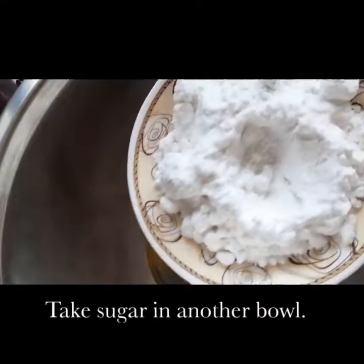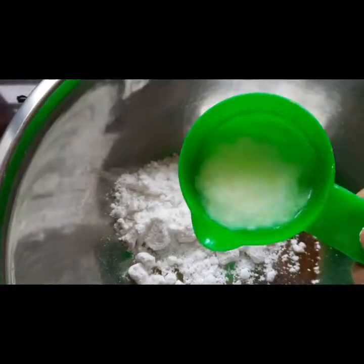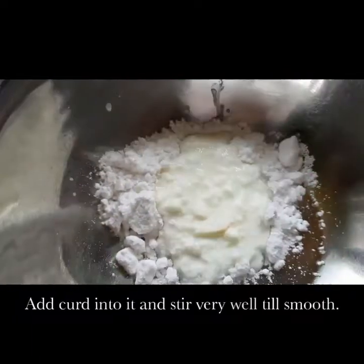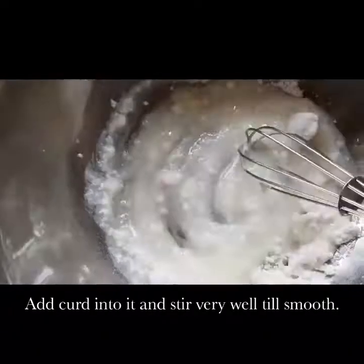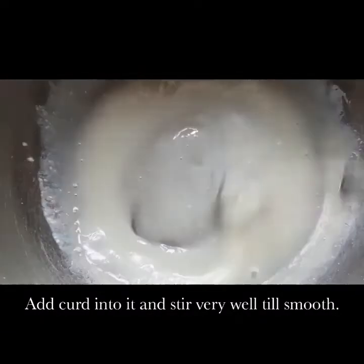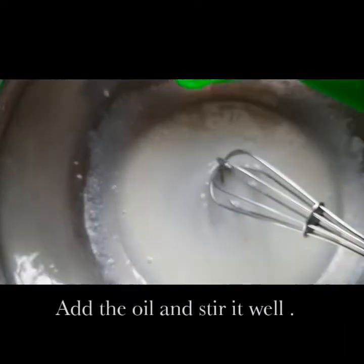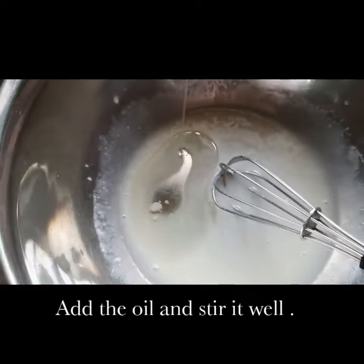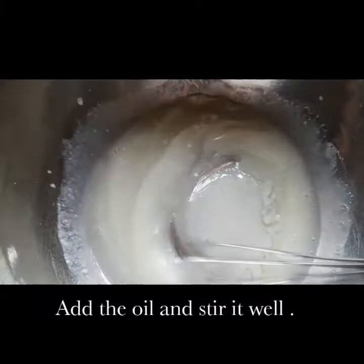Now take another bowl into which you are going to take your sugar — this is half a cup of sugar — and the curd, which is 1/4 cup. Mix it well; it has to form a smooth mixture. Then you will add the oil into it — this is 1/8 cup of oil. Now whisk it well so that everything gets incorporated very well.